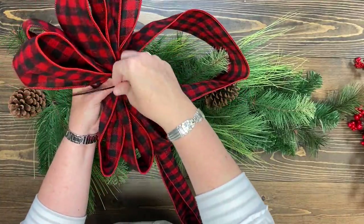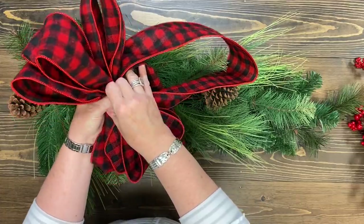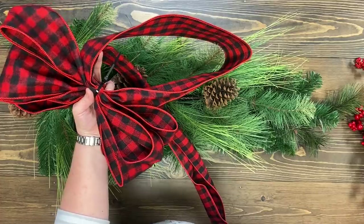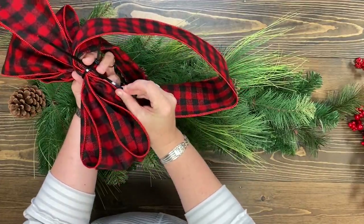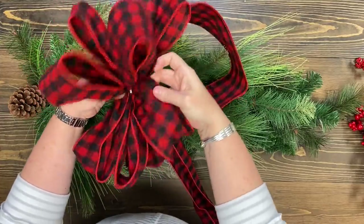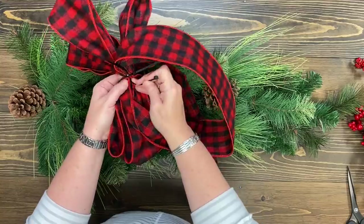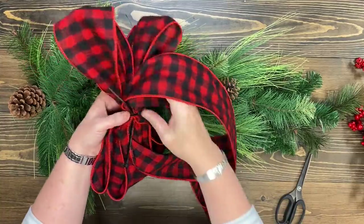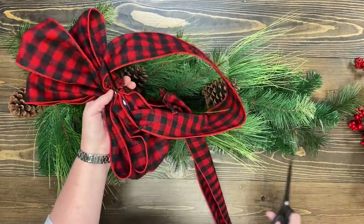I can get a nice tight bow if I use a zip tie. I'm going to place this over the top and wrap it around, but we have to do one more thing before we tighten it. I have another zip tie, and what I'm going to do with that is put it inside here — this is going to be what attaches it to my swag. I'll tighten this up. You'll want to make sure you're in the middle and pull it super tight. The tighter you pull it, the fluffier your bow will be. I've got my extra zip tie in here — make sure you don't cut that one. Then I cut the piece that goes back to the ribbon roll and get that cut away.